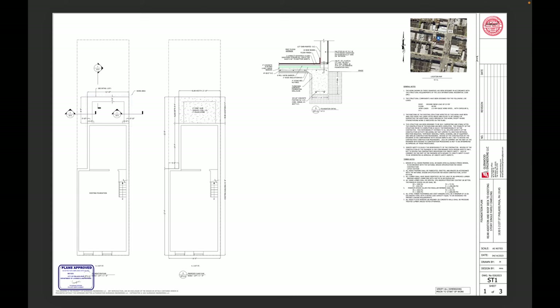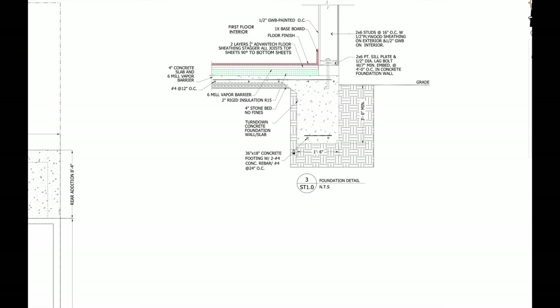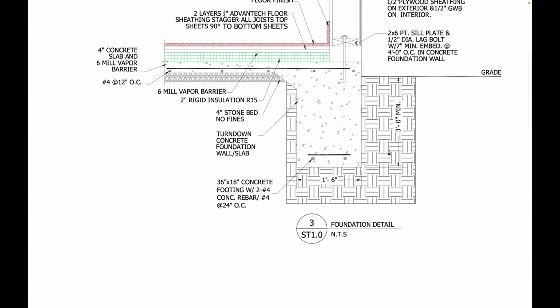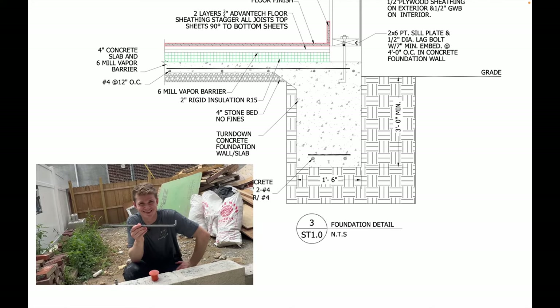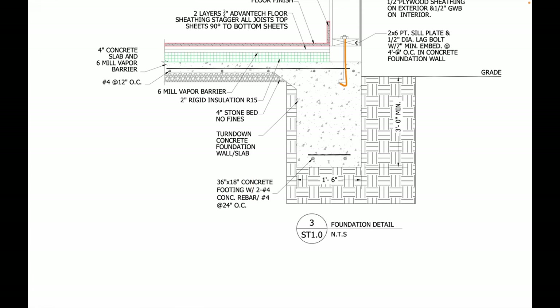Every foundation starts with stamped structural engineering drawings. That is our engineer's stamp in the top right corner. This is pretty basic, but it shows us a lot of what we need to execute our foundation in the field. It shows the slab depth and the slab width. This sectional is really what we're concerned about — it shows how deep down we need to bring our foundation, how wide the footing needs to be, and where our J-bolts go. Four feet on center, embedded in the concrete minimum of seven inches, and they're going to be catching a two-by-six pressure-treated sill plate on top.